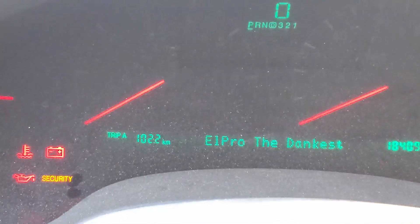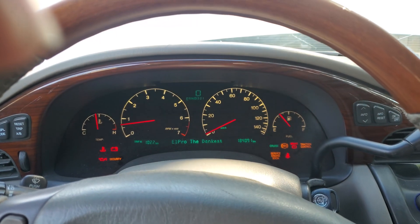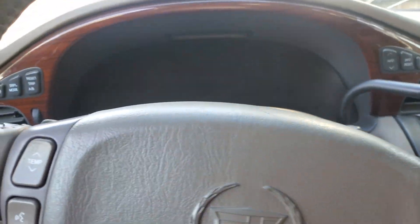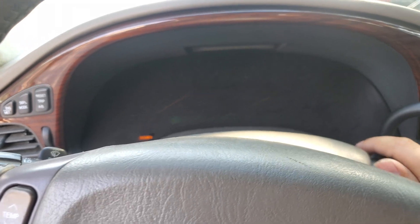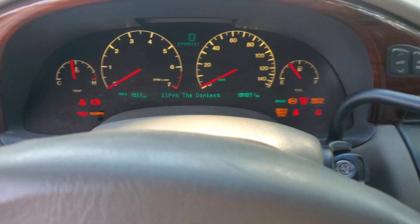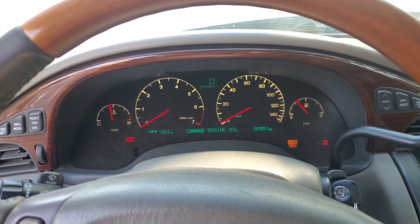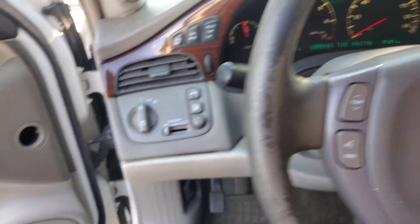There it is — the engine is running! We successfully programmed the PCM/ECU to the car. You will get a check engine light because you still need to reprogram the crank position sensor — I'll show you how to do that in a moment. But for now, let's put the car back together since the programming was successful.